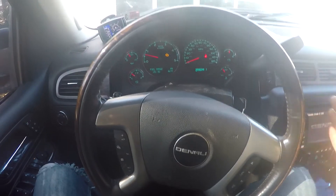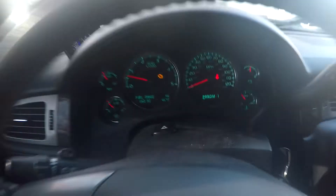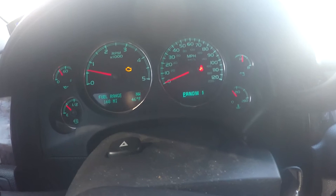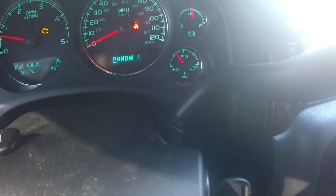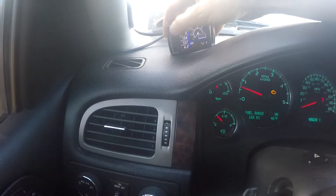Alrighty guys, so I've been driving the old LML here. I noticed the old check engine light came on, so we're going to scan it. I'm almost certain I know what code it is, judging by the thermostat. But let's just see what's going on here and get a quick scan on this.